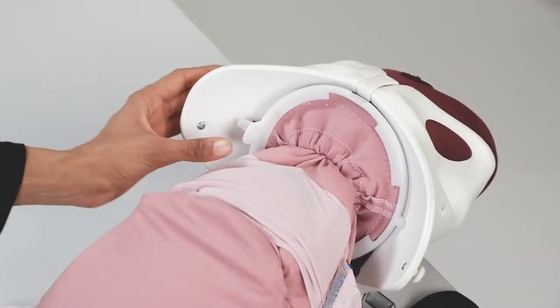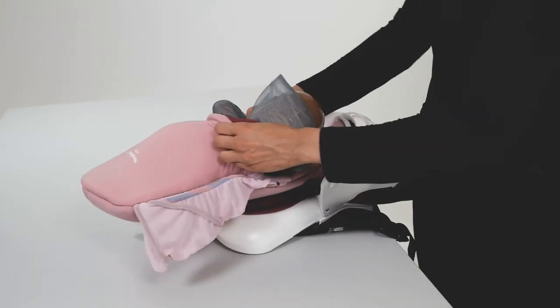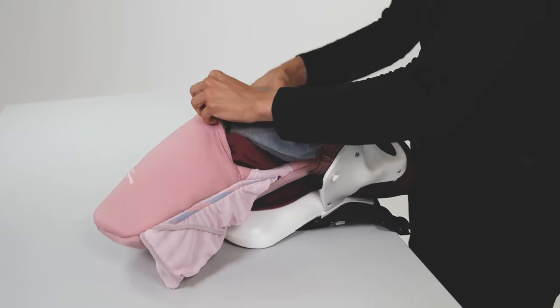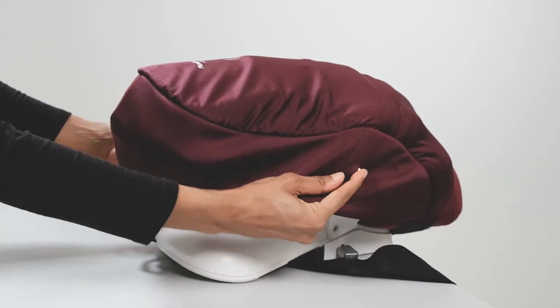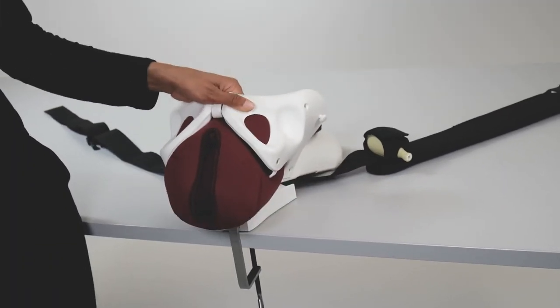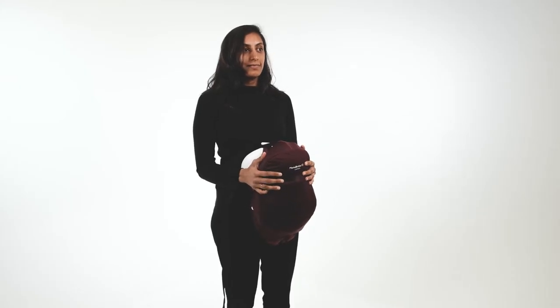To set up, connect the CS uterus to Mama Berthi and position Baby Berthi inside the uterus. Cover with the CS abdomen skin. Mama Berthi CS can be used on a tabletop to demonstrate skill, but it's most effective when worn during simulation.